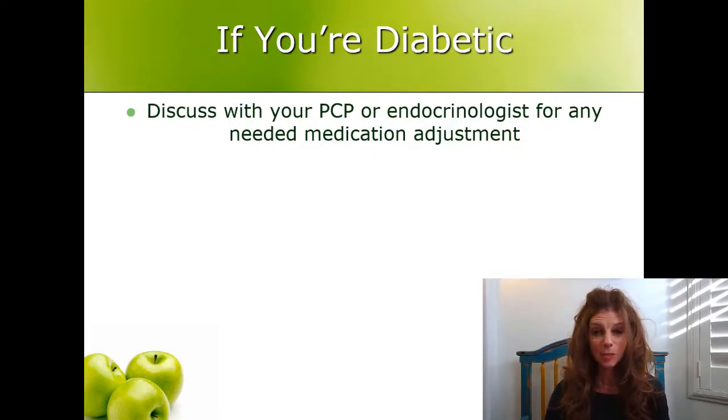If you're diabetic, discuss this with your primary care provider or your endocrinologist ahead of time in case you need any medication adjustments.